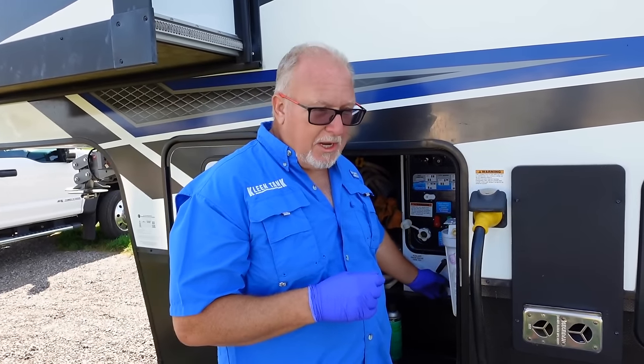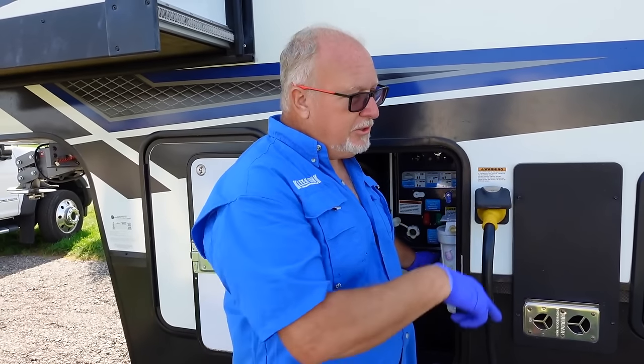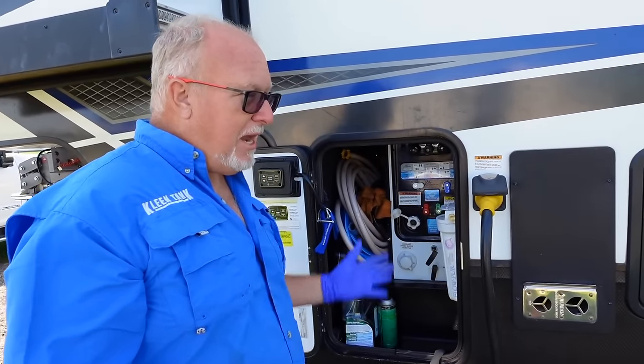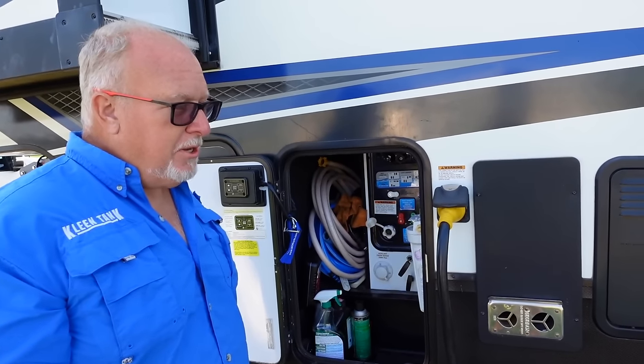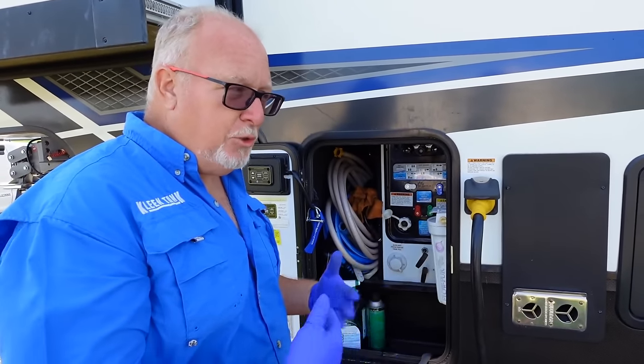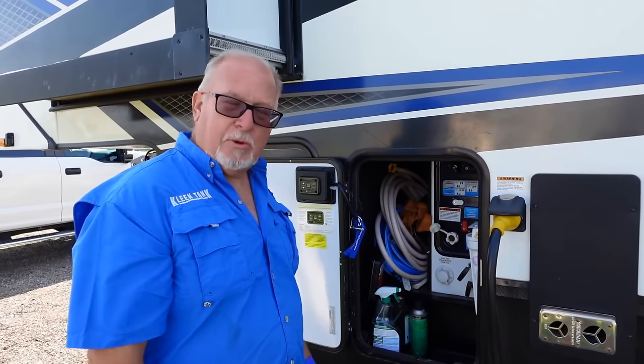So if you do a really quick gray — kind of pull it out, count to three — that'll help to lubricate things. You can see if there's any leaks, and then you can go ahead and open up that black, kind of flush things out that way. And then when the black is empty, open up the gray to do that rinse. So: a quick gray, then the black, and then the rest of the gray.